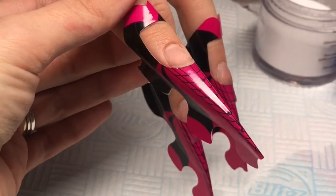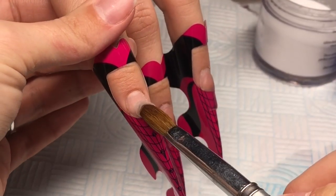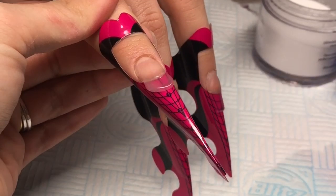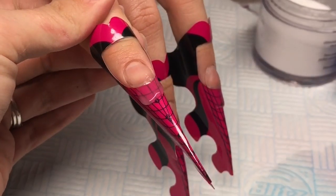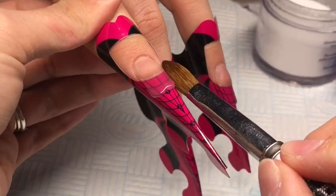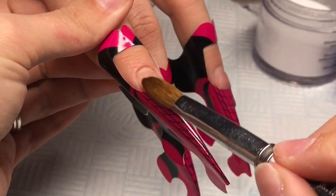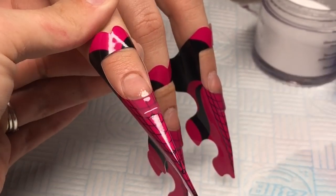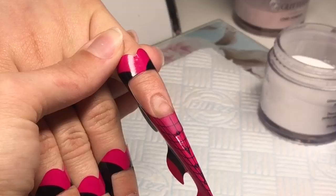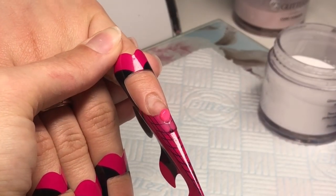I fell in love with sculpting over the last couple of months. I can't remember the last time I did a set using tips. I just find with sculpting you get a better shape, better fit to the nail, and they just last better as well — there's no popping off, which I love. So I just went in and did the base on all of them and now I'm going to go in with my colors.